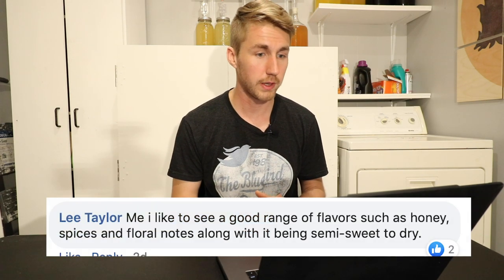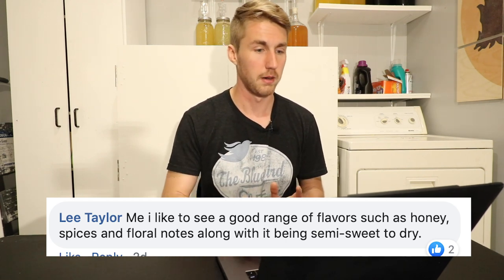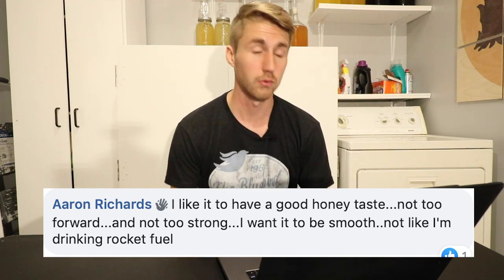Lee Taylor says: 'I like to see a good range of flavors such as honey, spices, and floral notes along with similar sweet to dry.' Aaron Richardson says: 'I like to have a good honey taste, not too forward, not too strong. I want it to be smooth, not like drinking rocket fuel.' That's also important to me. Age will help a mead generally have a more smooth taste. If you think of a really good whiskey — generally the better ones that sell for more are much smoother. They don't have a lot of burn. So if you're drinking a mead that has a lot of burn, it probably is not as good — it's younger for sure. Age can even help the worst mead.